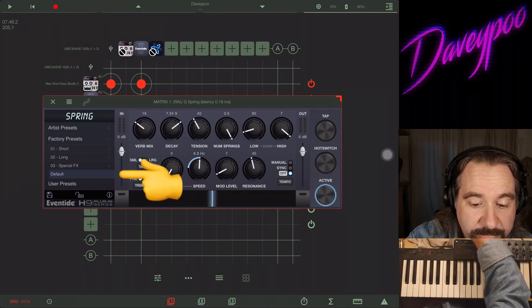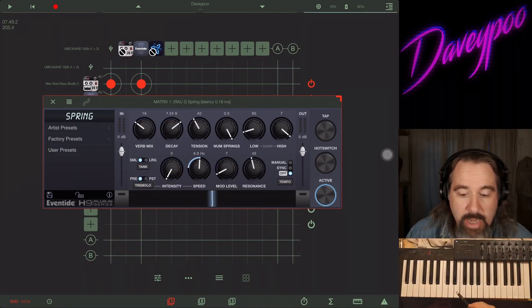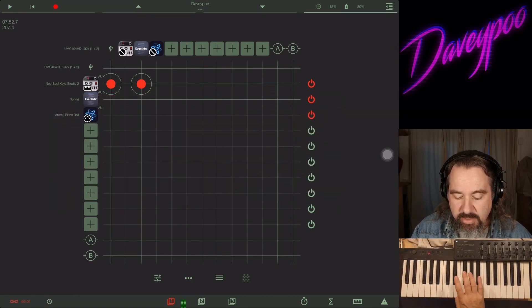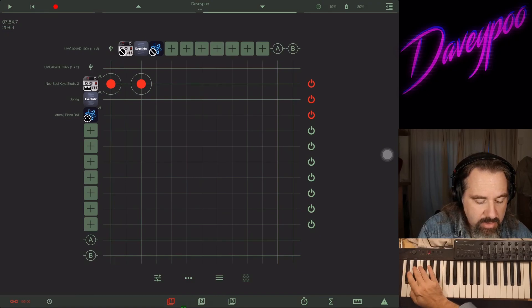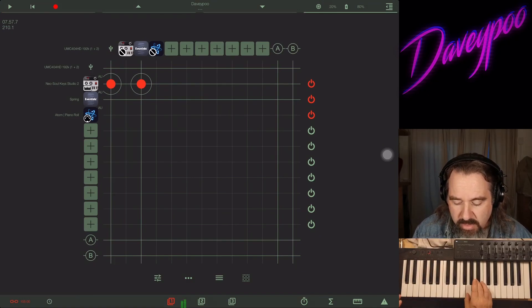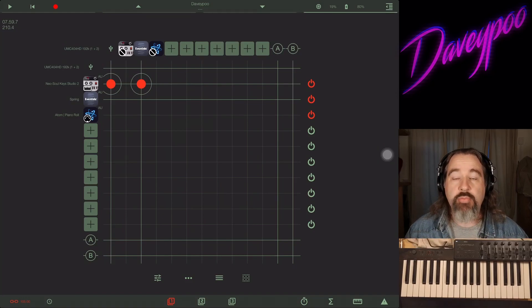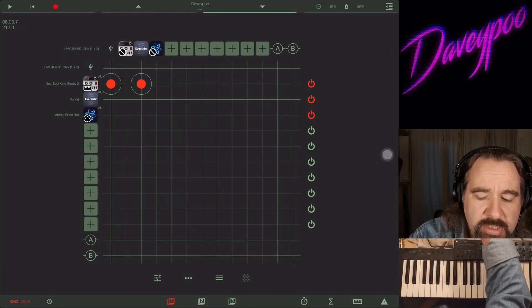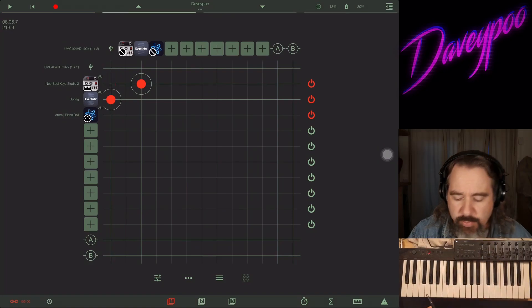I'm going to go back to factory presets and click Default so we can get back to where we were. Here is my dry electric piano sound, just like all my other videos to keep it consistent for you. Now let's listen to how everything through Spring sounds.